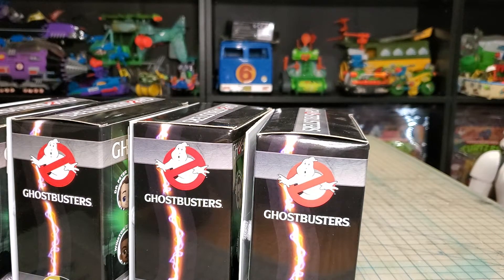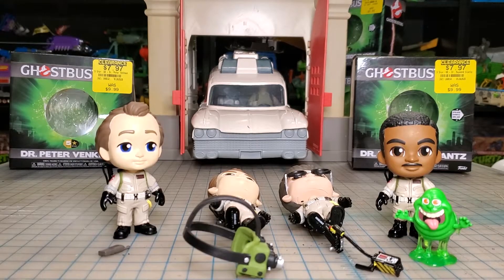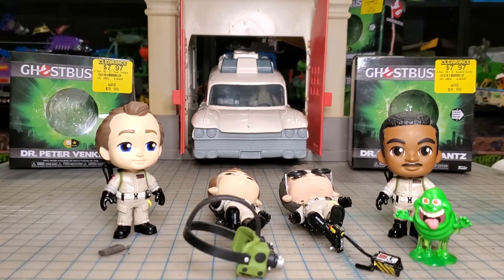Here's the gang out of the package. I busted out my firehouse Ecto-1 just because I really don't get a chance to very often, so I thought why not make a good backdrop. That thing really needs some detailing, some stickers on the outside or something. Anyway, let's change up the camera angle and check these guys out a little bit closer.